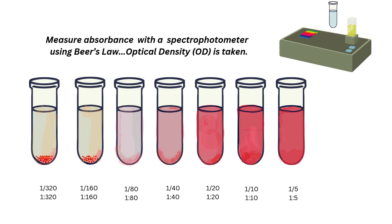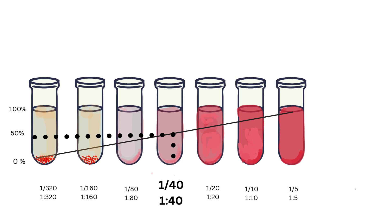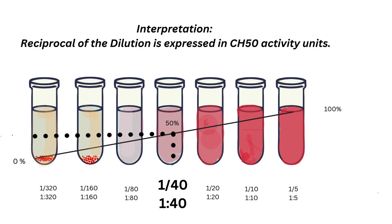Measure absorbance with a spectrophotometer using Beer's Law — optical density is taken. Calculate and plot a graph of percent hemolysis versus dilution. The titration at 50% hemolysis is the final titer; in this example, 40. Our interpretation is at the reciprocal of the dilution, which is expressed in CH50 activity units.